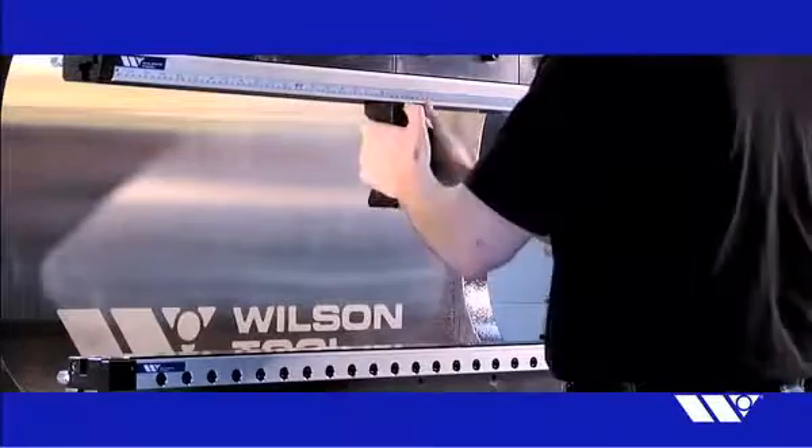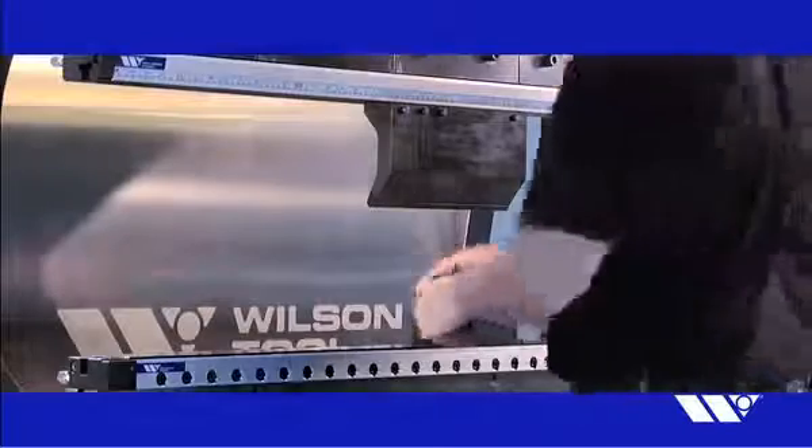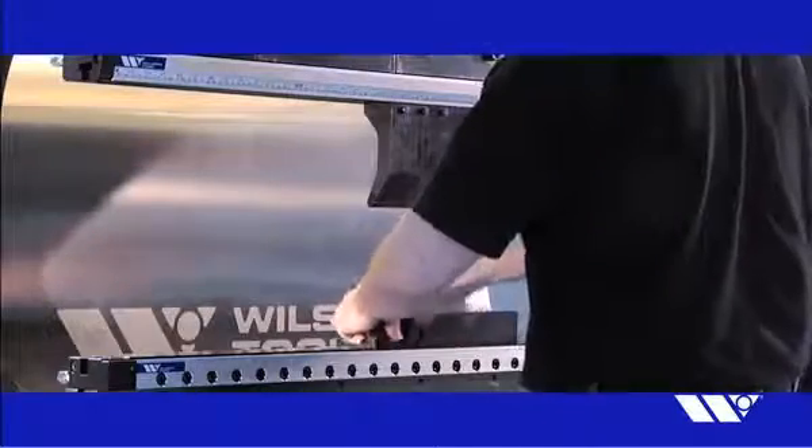Simplify press brake setups, perform tighter bends more easily, increase clamp life — make the most of your press brake performance with Express Rail.